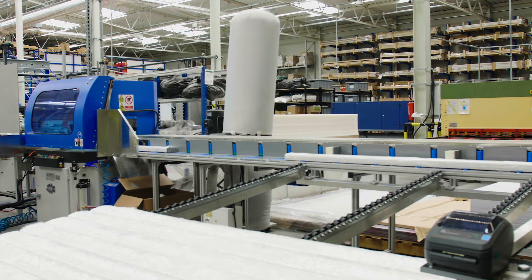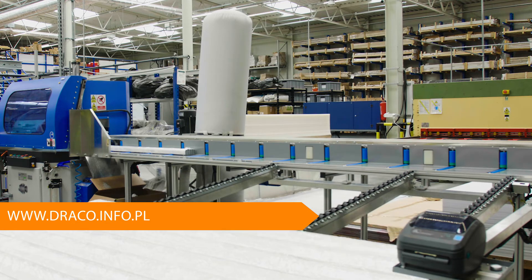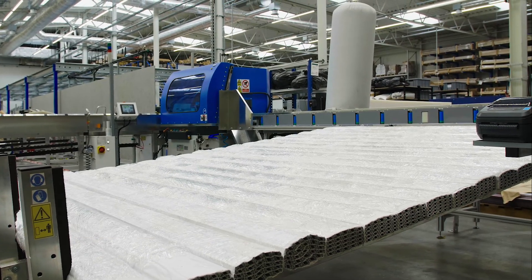If you'd like to know more about our machines, visit our website at www.draco.info.pl and don't hesitate to contact us by email or phone.